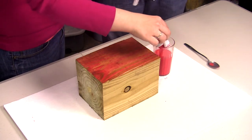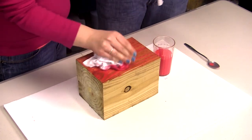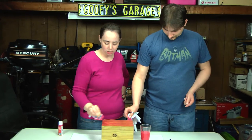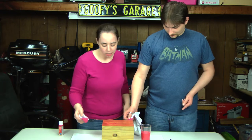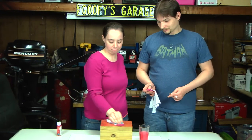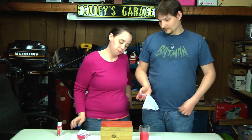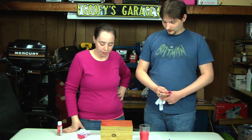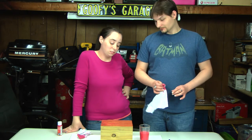Would you put lacquer or something on afterwards? I mean, you could. Really, this is just watered-down paint, is all it is. I think the more coats you do, the better it's gonna work. It could be fun doing different colors on top of it — or like, measure out and tape it out. Yeah, that might even work too. That'd be kinda cool.